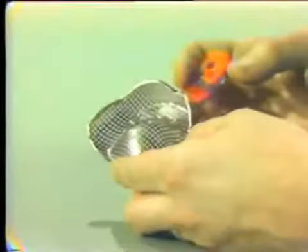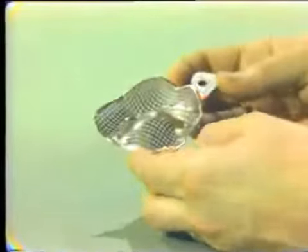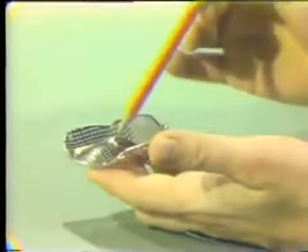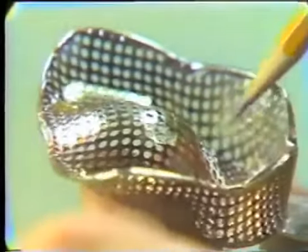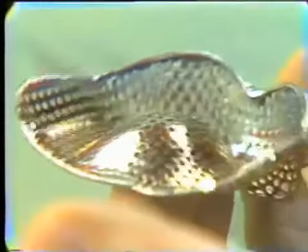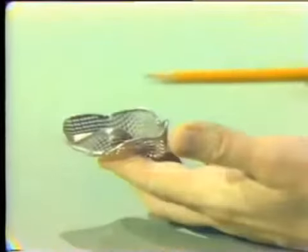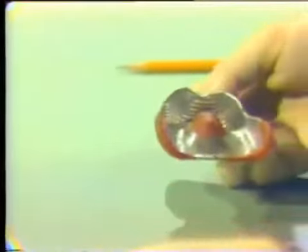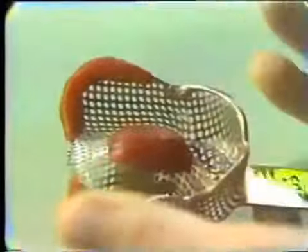The first method of making a final impression is to simply take a stock tray and use an elastic impression material such as irreversible hydrocolloid and make an impression. There have been trays especially designed for this, such as the McGowan tray made by the Coe Company. It has a portion in the posterior area conforming to the edentulous arch and a well formed in the anterior portion — a combination of both.